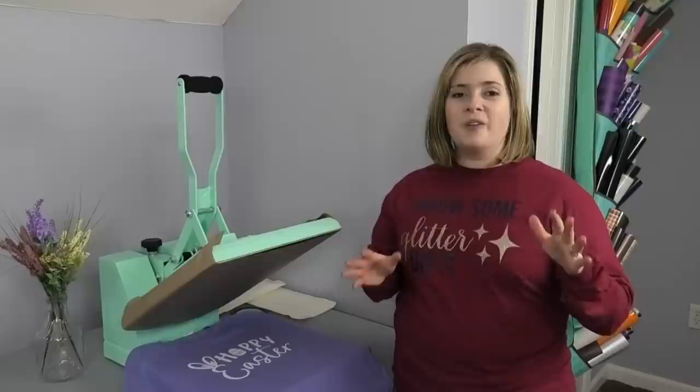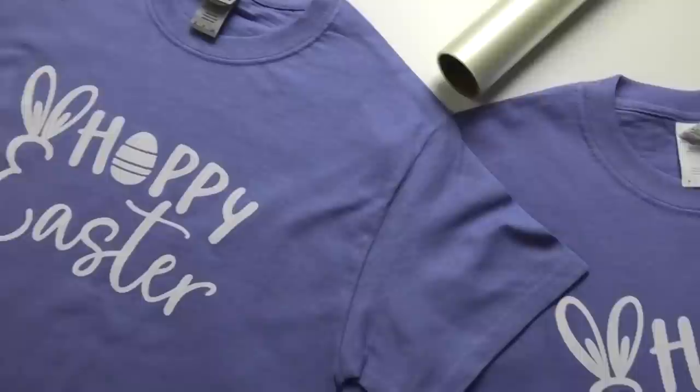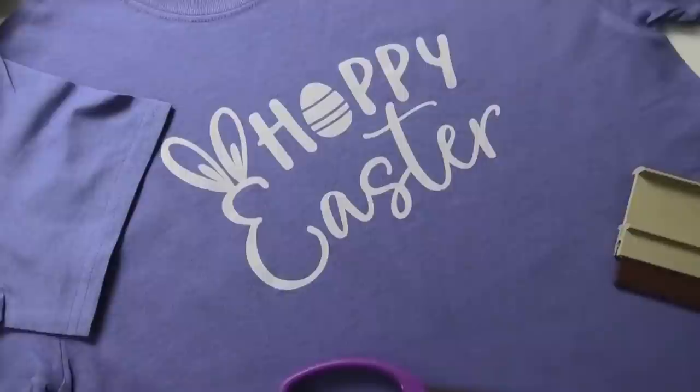Look how adorable these shirts turned out — I just absolutely love the look that screen printing gives. I hope this video answered all your questions about screen printing multiple shirts at one time. If you have any questions please drop those in the comments. If you're interested in shopping any of the Speedball products, I have them all linked from Amazon in the description. I hope we can craft again soon!